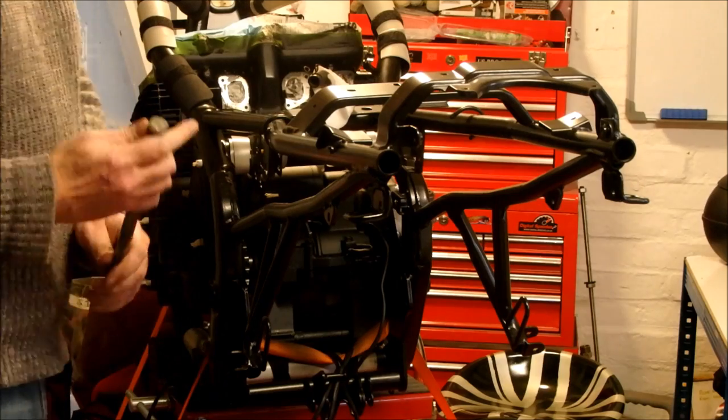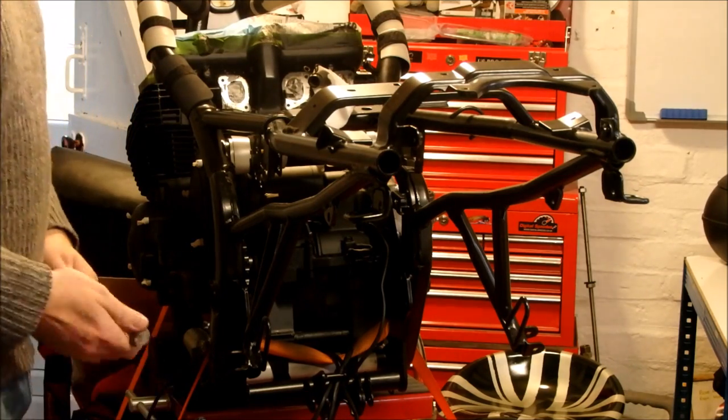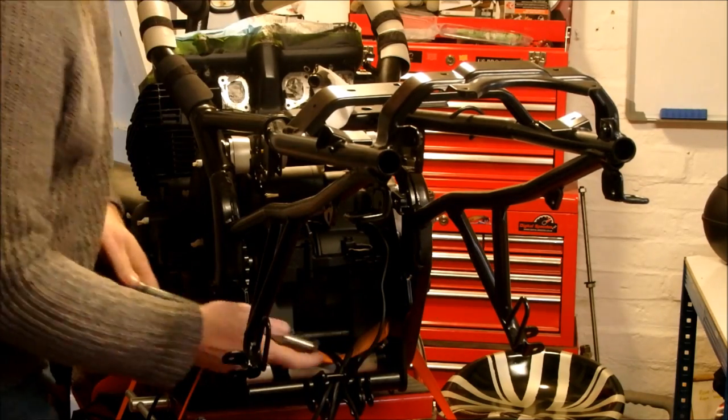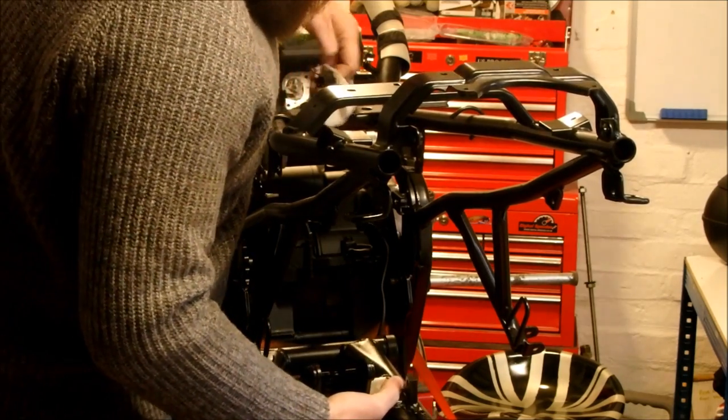Installation of the swing arm is fairly easy. You'll see there is a kind of shaped bolt on the top. It can only go in one way because if you look at the bracket on the inside, it's got a cutout for it. The bearings have all been changed, so I don't need to worry about that.